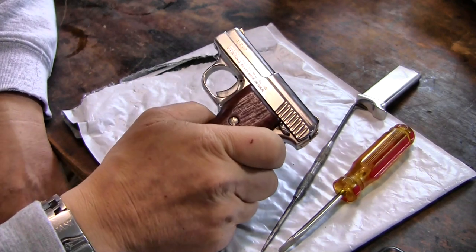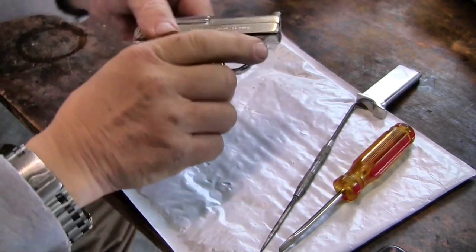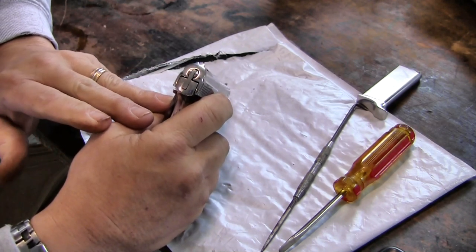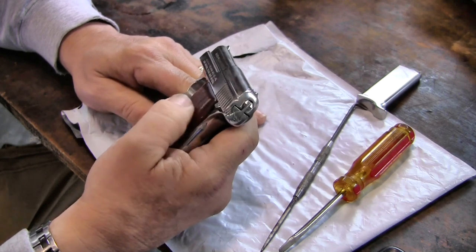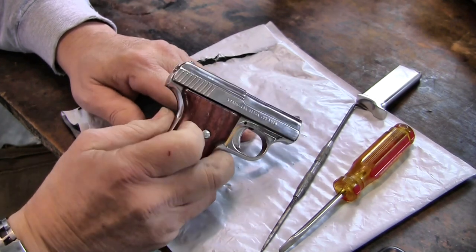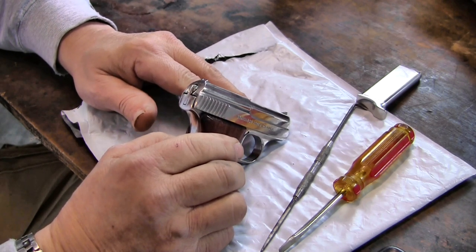In disassembling the American Firearms Manufacturing Company little 25 auto — it's a quality gun but difficult in disassembly because it's different. First, we'll check the weapon is clear. I had problems with its functioning, so now I'm going to take it apart and check the gun. There's not a lot of information on this gun; it was only made for a few years and they stopped making them in '74. I did stumble across a forum where an individual had one and had the same mechanical problems. I believe the problem is older ammunition and the fact it hasn't been cleaned properly.